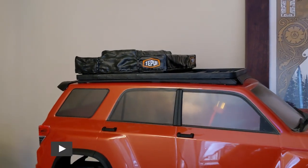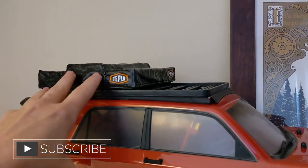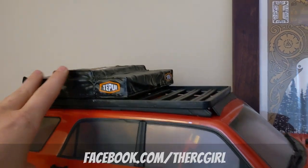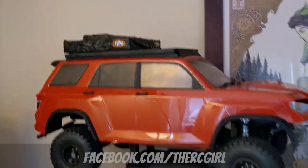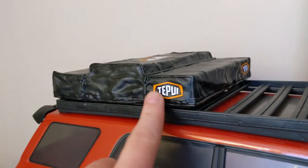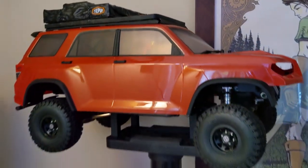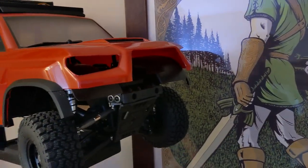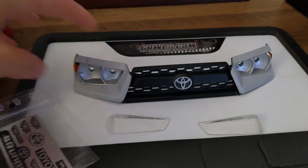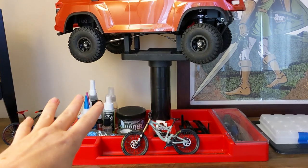If you guys have been following me on Instagram, I have been learning how to 3D print over the last couple months. Had to put my printers away during the move, but I printed some night customs parts — he has a lot of stuff for the Element Trail Runner. So this is the rooftop tent. I also cut out these Tupui logos on my vinyl cutter — kind of cool. A front runner rack here, and you can see there's no front grille. I actually took off the plastic stock one and printed one myself.